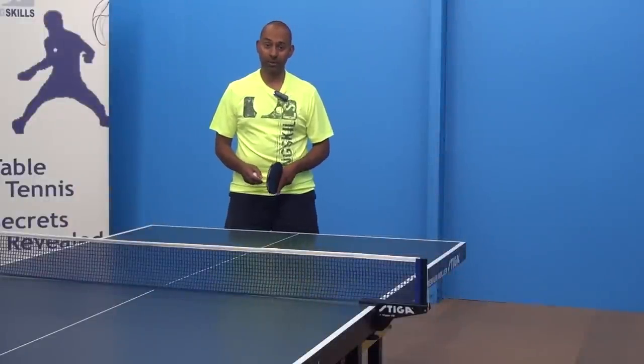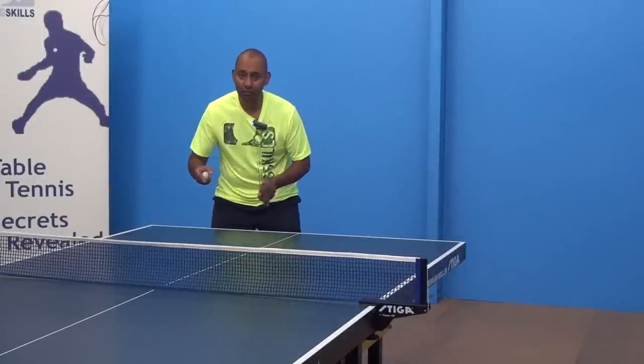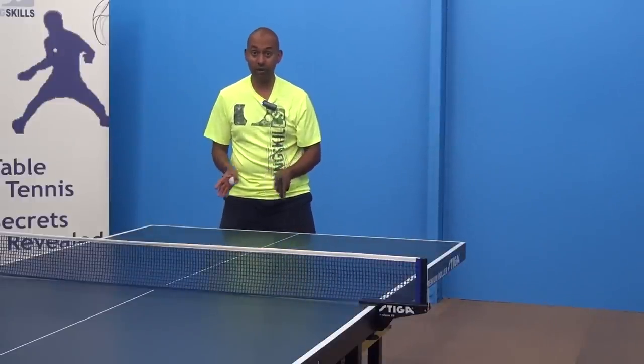Hi, I'm Alois Rosario from PingSkills. Lou's asked us a question about how you stop yourself from lunging and throwing yourself off balance, and how you start to get your feet moving correctly.